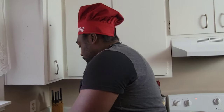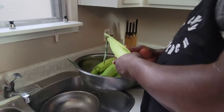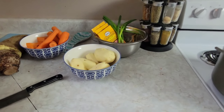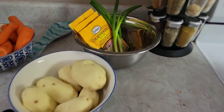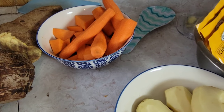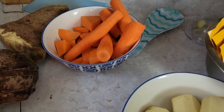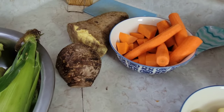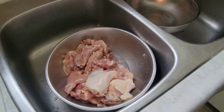Here I have my corn on the cob in the sink, the chicken, potato, soup mix, and scallion. Over here I have pumpkin and carrot, and then I have dasheen and yam. So let's focus on getting the chicken ready.